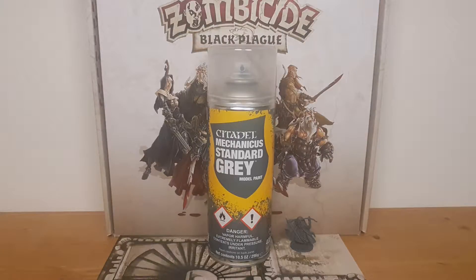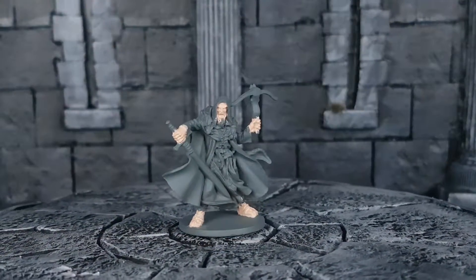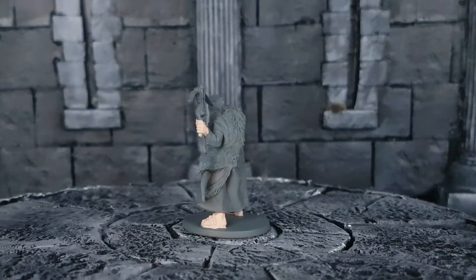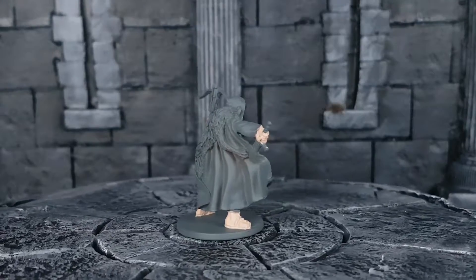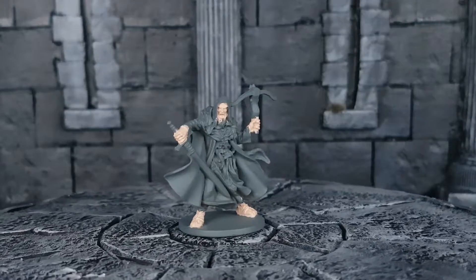I primed the miniature in Standard Grey from Citadel. Before priming, I washed it with warm water and dishwasher soap to make sure the primer stays on well. For the skin, I used Pale Flesh with Brown Sand from Vallejo in a 50-50 mix — one drop of each. I used this color on his face, hands and feet. When painting his face, I make sure to paint the surrounding areas and the inside of the hood as well, to make sure later I won't have any grey spots left.